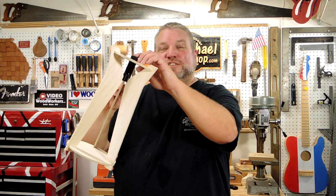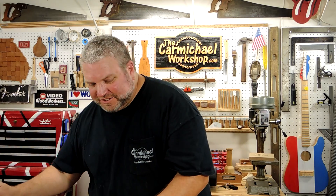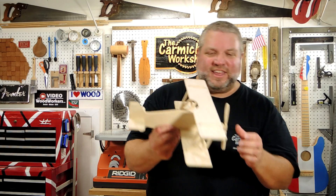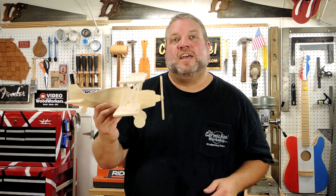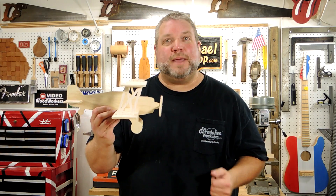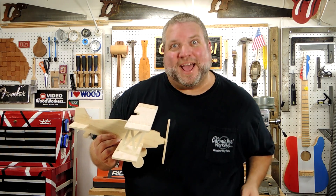All ten of these projects are a lot of fun to make and the shark turned out pretty cool. But my favorites are the lamp that uses the flashlight, the clock, and I think my favorite is the biplane. Let me know in the comments below which one of these projects you like the best — maybe give me your top three. I'd appreciate the feedback.